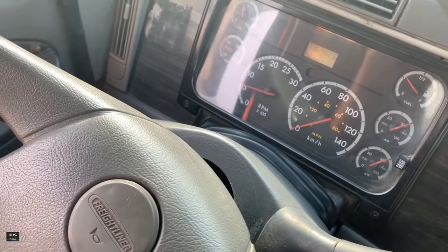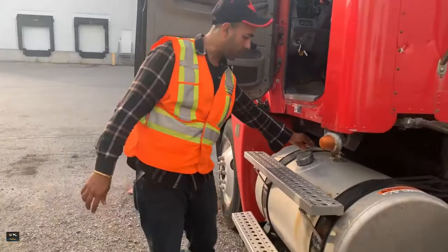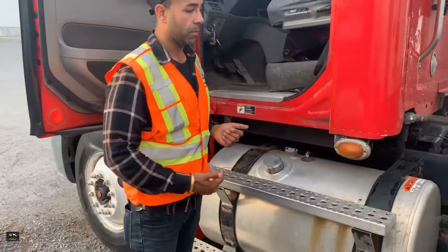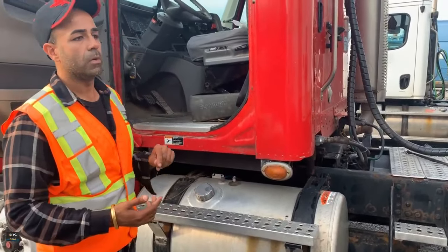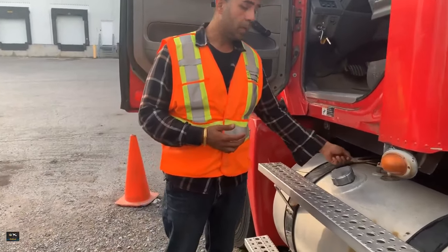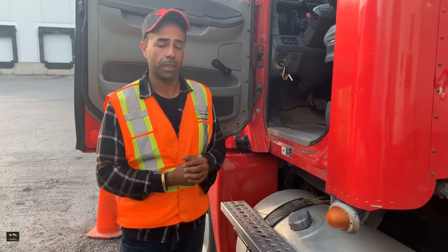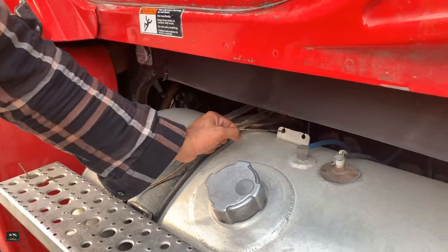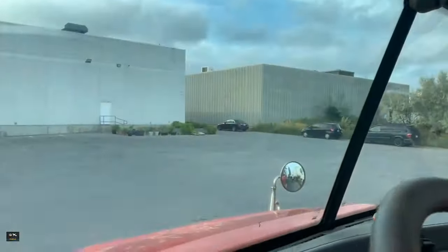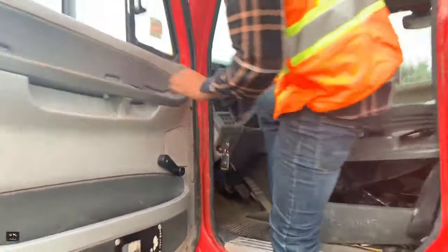Make sure your pressure is at 100 and turn off your engine. We have two air tanks on one side and one on the other side. If there are no labels on the drain valves, use the manual method: pull the drain valve for five to seven seconds and go inside to check which gauge dropped below 100 PSI. Both gauges are still sitting at 100, so that means it's the wet tank — because the wet tank doesn't have its own gauge. I found my wet tank.